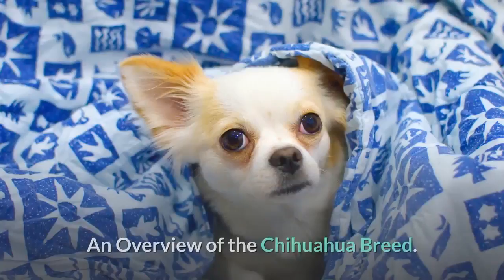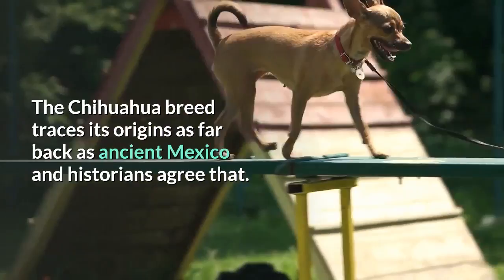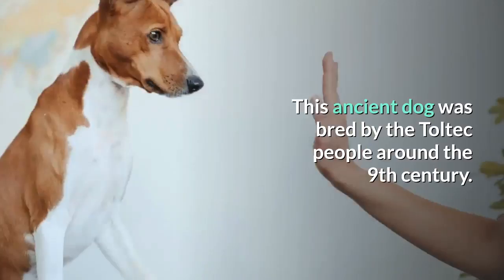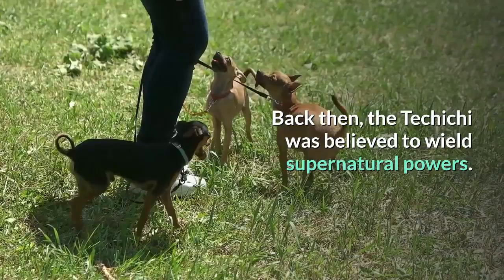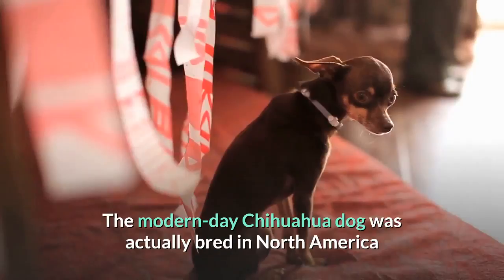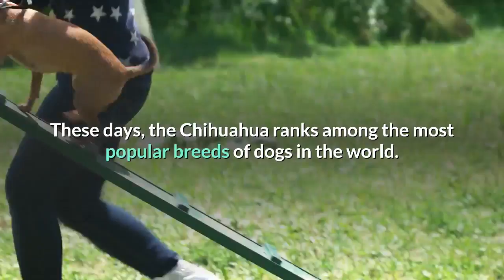The Chihuahua is one of the oldest dog breeds in the world, tracing its origins as far back as ancient Mexico. The present-day Chihuahua is a descendant of an ancient dog called the Tecchi, bred by the Toltec people around the 9th century and believed to wield supernatural powers. The modern-day Chihuahua was bred in North America and officially recognized by the American Kennel Club in 1904. These days, the Chihuahua ranks among the most popular breeds of dogs in the world.